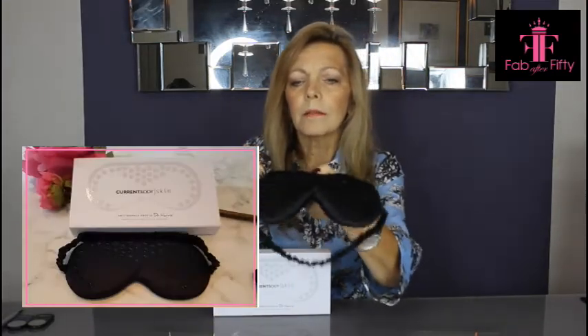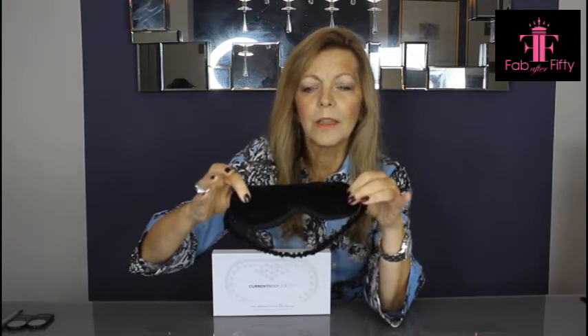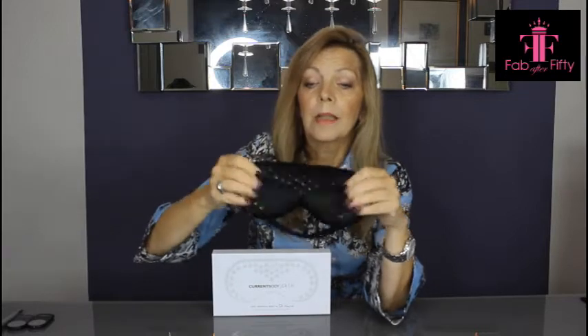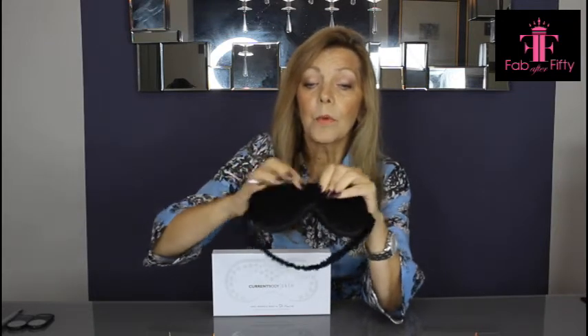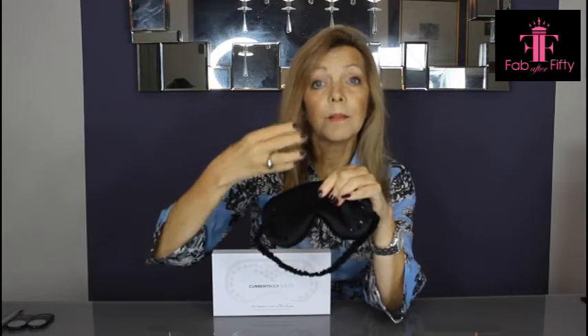I'm not sure if you can see that clearly — if not I'll superimpose a photo. But on the mask itself you have all these little silicone dots, and all these silicone dots basically mirror where you would find something called a mechanoreceptor in your skin. What these little silicone dots actually do is when pressure is applied, they stimulate these mechanoreceptors and it tells the brain basically to relax that area.